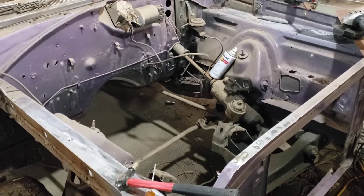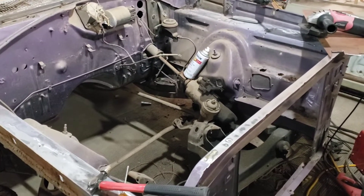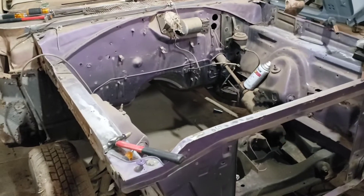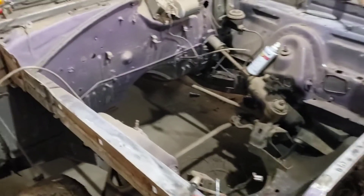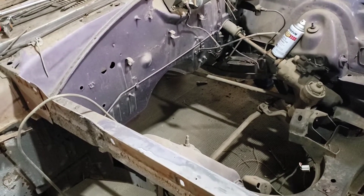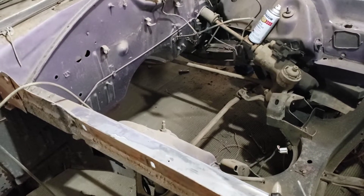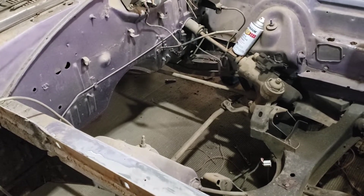I just need to do the passenger side quarter and the outer wheelhouse that has a little spot to do. The driver's side needs a couple of tiny patches, and the outer wheelhouse has one spot where it touches the quarter that needs rust repair, as well as one patch in the rear passenger floor pan. The metalwork should be done within the next ten days or so. Then within the following week, I'd like to blast the front end and as much of the car as I can — but it does cost money and the diesel compressor isn't very fuel efficient, so it is a bit of a process.